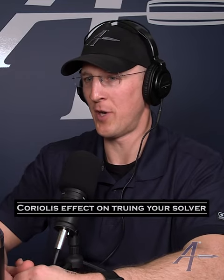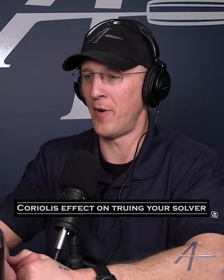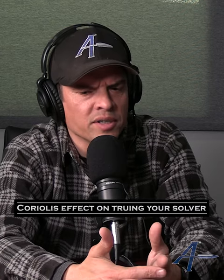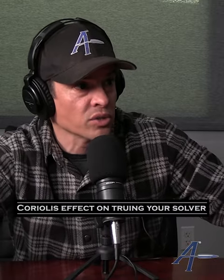Take your six mil at a thousand yards — if you're shooting directly east or west, you probably have about two to three inches of Coriolis at most. If I remember right, it's about 0.12 mil for my gun, so it becomes a little over two-tenths differential.